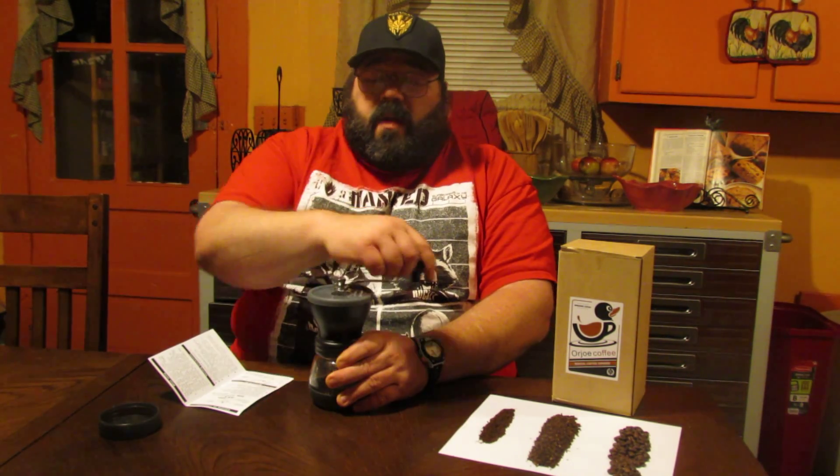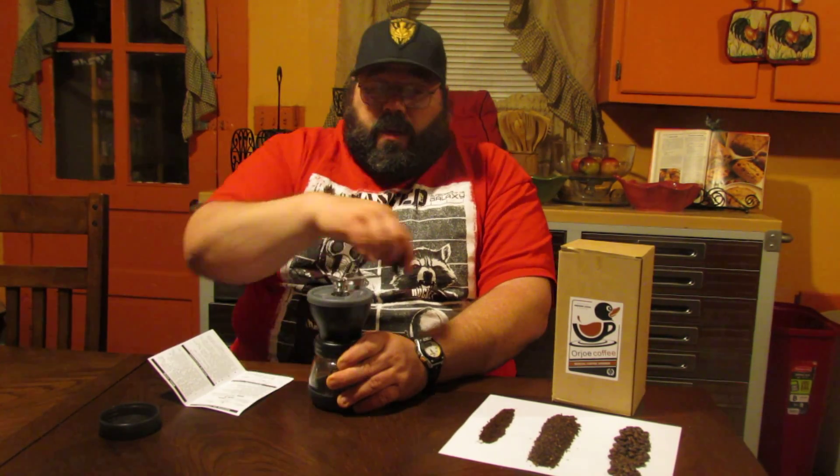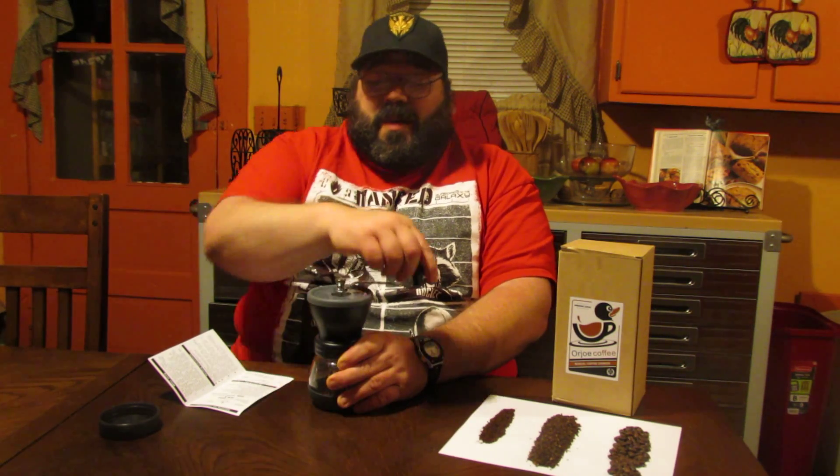The more fine the grind, the more smooth it'll feel as you're grinding it. This is obviously a manual one, so it does take a little bit more time than the electric ones on the market. But with this, you're not wasting batteries or beefing up your electric bill — not that it would be a significant amount of energy loss, but everything's all natural and you get the full body flavor that you're going to get from your coffee.